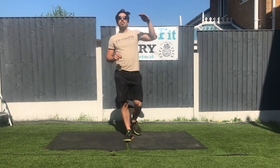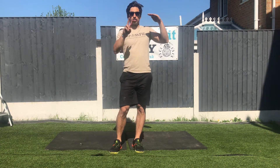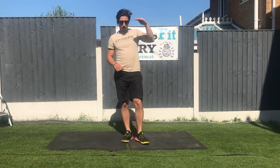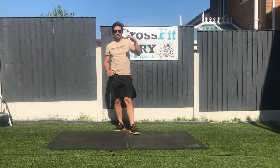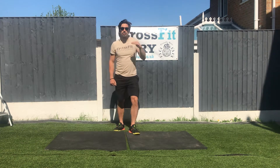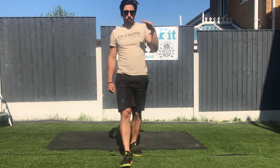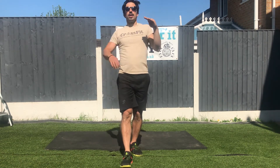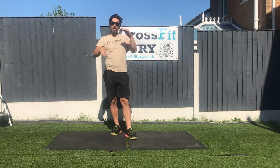Then you're gonna drop into a 1.2 kilometer and you're gonna have another two-minute rest. Then you're gonna drop to 800 meters, which is half a mile. Then you're gonna drop to 400 meters, which is a quarter of a mile. Then you're gonna rest for three minutes before retesting our one-mile run.